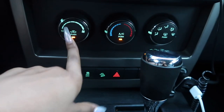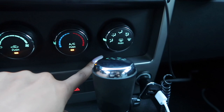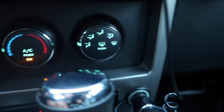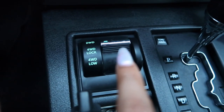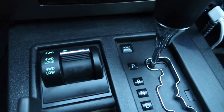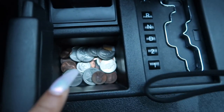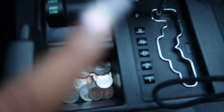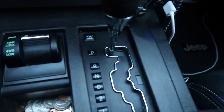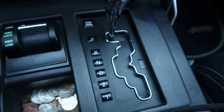This is my aux cord for whoever doesn't want to use Bluetooth. Coming down here, these are my climate controls — intensity of the air, hot or cold, and where you want it to go. Down here I have heated seats, which I love. Moving further down, this is for two-wheel drive and four-wheel drive — I never use it but I like that it's there. I have a bunch of change in this compartment because you never know when you're gonna need change.